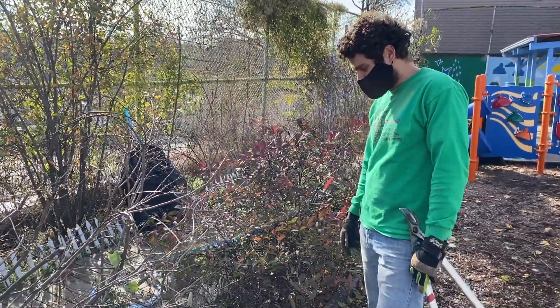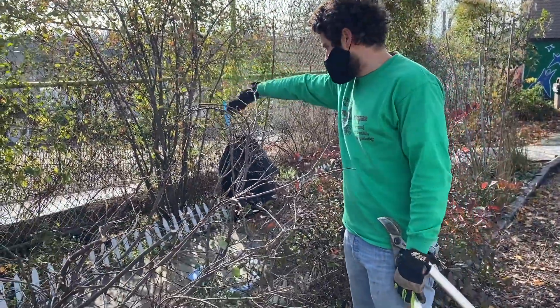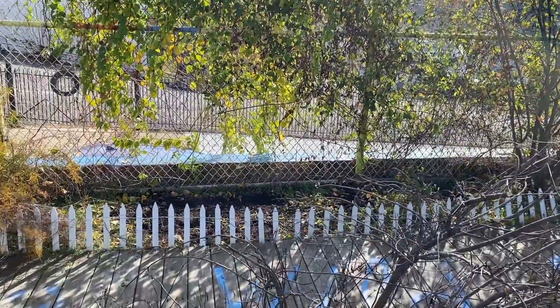We found a lot of mint that was planted here — it smells delicious. And we're going to plant up our flowers in this open bed over here around some of the mint that we found. Making some good progress, looking good.